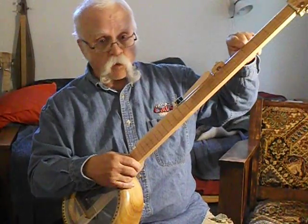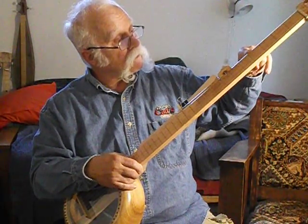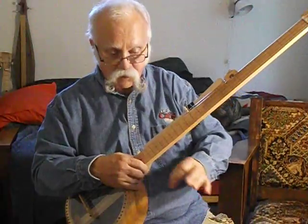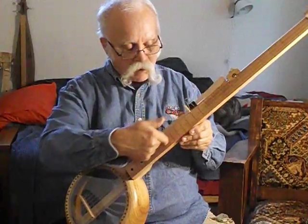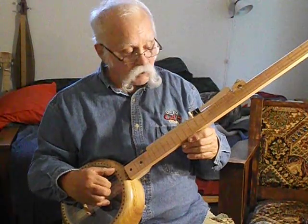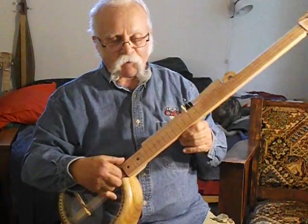The frets are just scored in with a knife blade. But if you want to add real frets, go down to the auto parts store the day after a rainstorm and get some stainless steel reinforcing strips out of discarded windshield wipers, snip them to the proper width, and glue them in at the marks. That'll work for steel strings or nylon. If you're just using nylon strings, toothpicks will work — they'll have to be replaced every week or so.